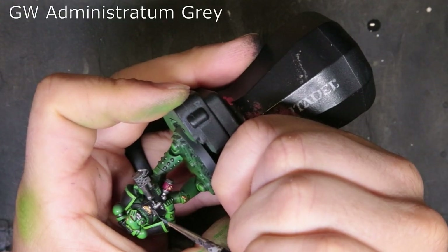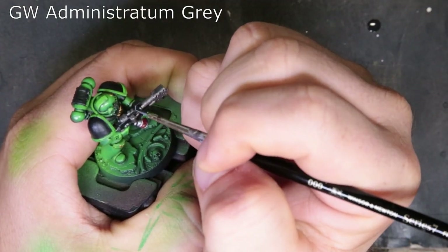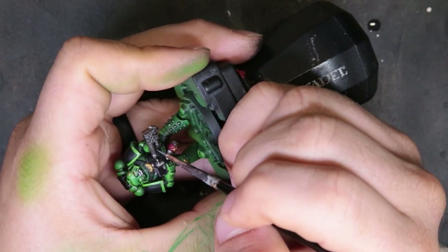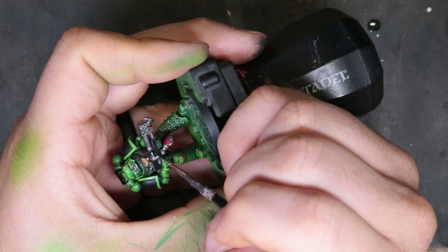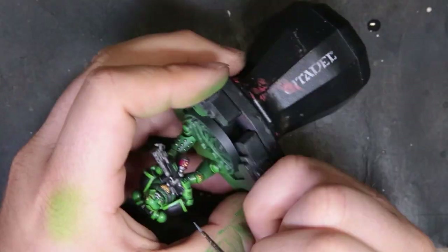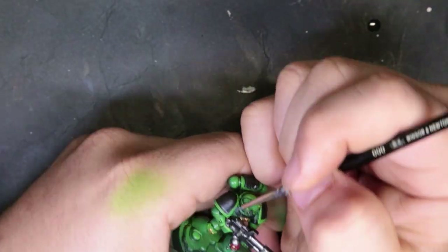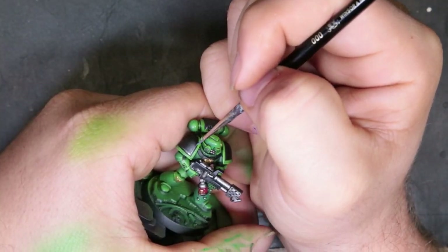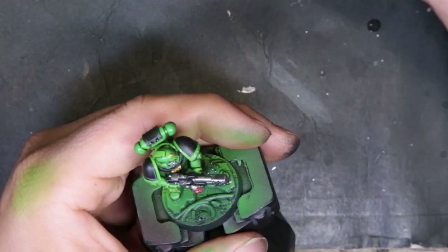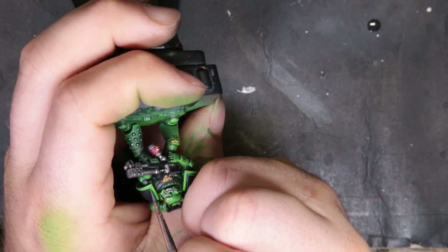To highlight the black, we're going to Administratum Gray. All we're doing is using the side of our brush to cut in easy edge highlights. If you try to paint these freehand they can be a little bit tricky, so if you cheat and use the side of your brush it really gets the job done with the least amount of stress possible. For shoulder pads, we just cut in a horizontal and vertical line on the inside of the green trim, and that works as a nice free highlight.